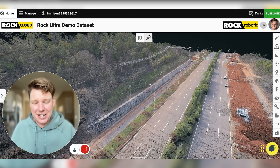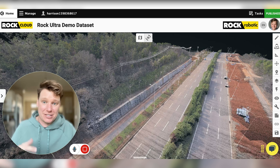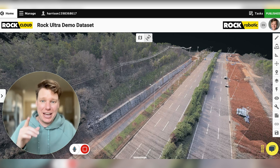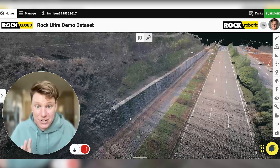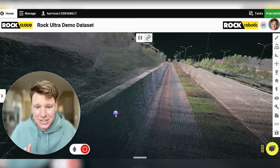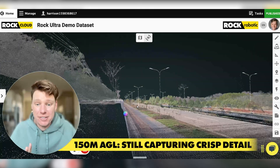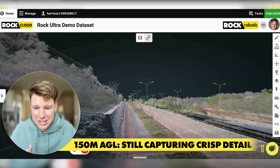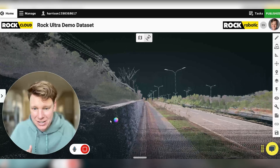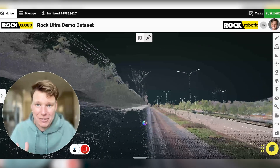Let me show you this data set and tell you why I think this is going to be the tool that every surveyor firm relying on drone LiDAR data for their workflow is going to want to have in their arsenal. First thing I want to show you is this retaining wall here. Even from 150 meters, look at the right angle we're getting on this wall — super crisp data, even at 150 meters.